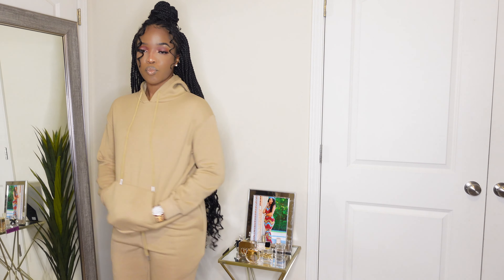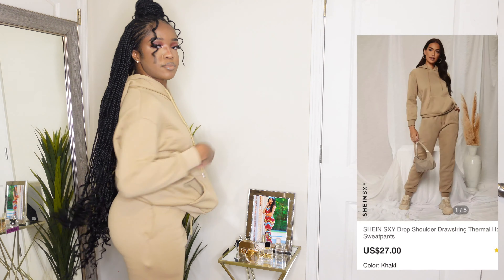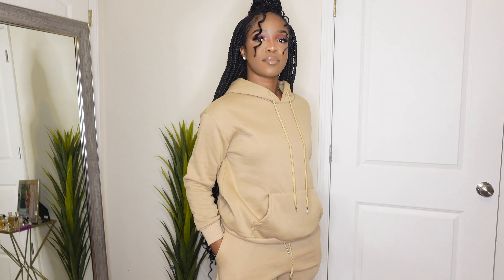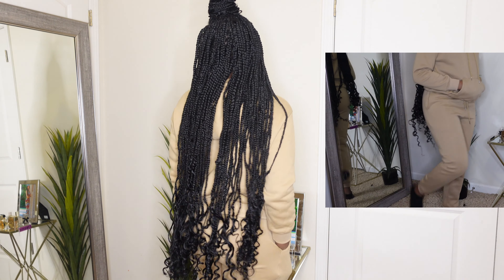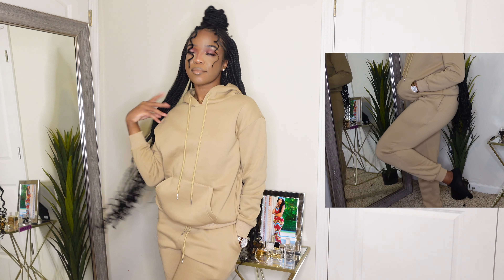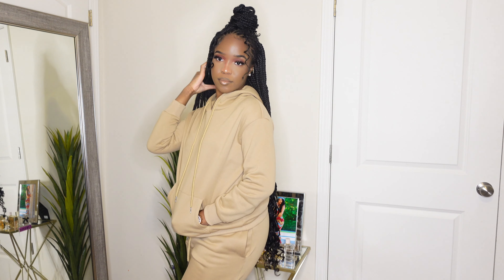For this first piece, I got the drop shoulder drawstring thermal hoodie and sweatpants in the color khaki. I got this in a size small and it retails for about 27 dollars. I do like this set overall. The length of the pants is pretty average — it went down to my ankles — but be mindful that around the thigh area it is a little bit more snug, so keep that in mind.